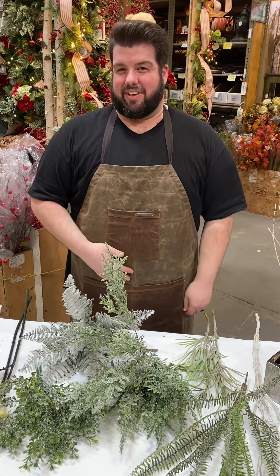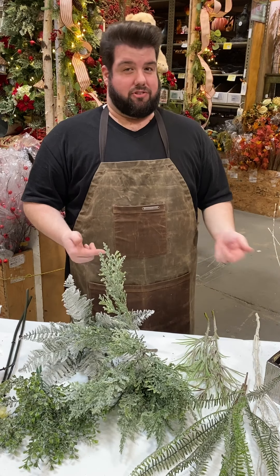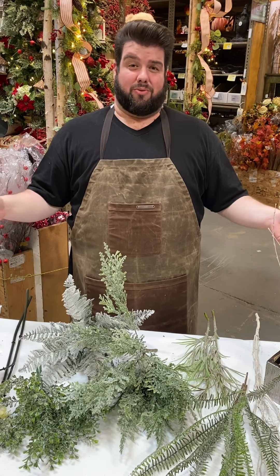Hey everybody, Nicholas Sinclair, AIFD, here at Shinoda Design Center in Santa Ana, and we are going to teach you how to do an entryway piece that is this really cool frosted story.